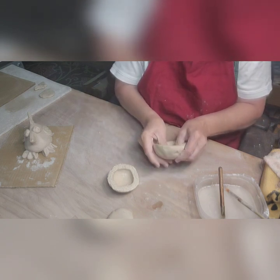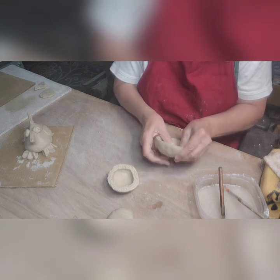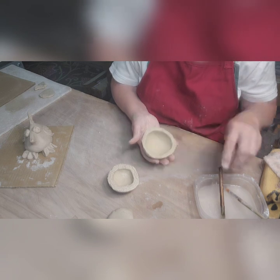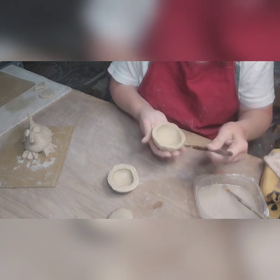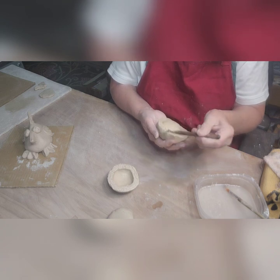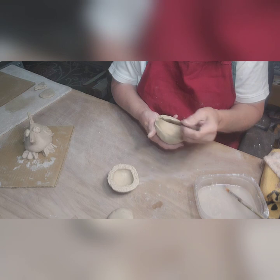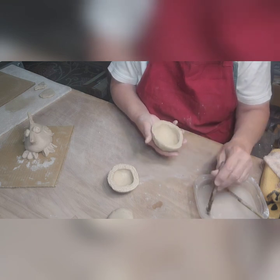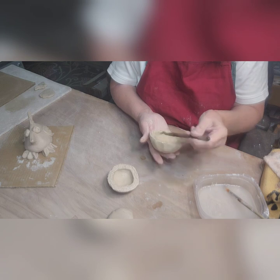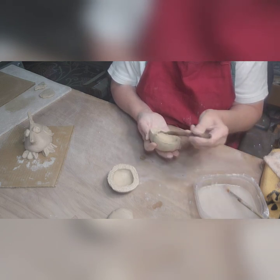Sometimes I'll keep a little cup with slip in it, but if you're not doing pottery every day it dries out, and you're constantly trying to make more. And if it's wet and you don't use it, it gets moldy and it stinks — it's still good, but I'm allergic to mold so I really don't want to breathe it in.